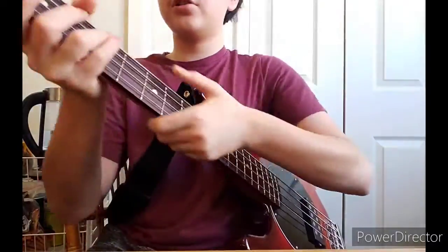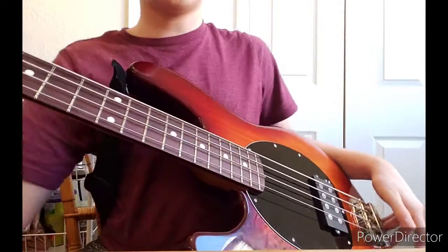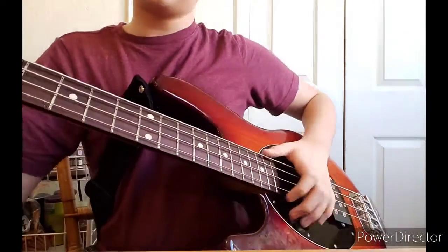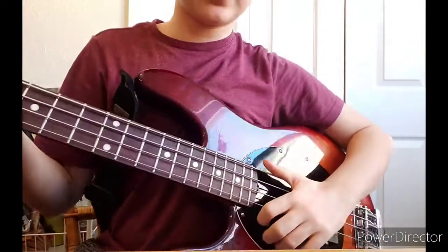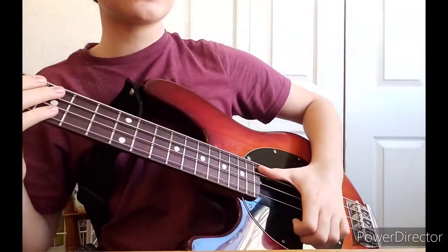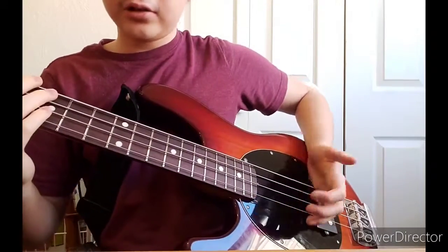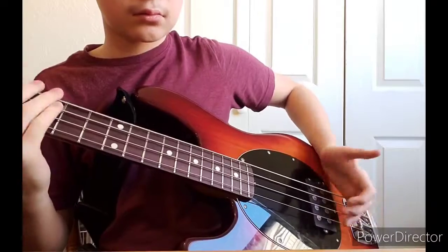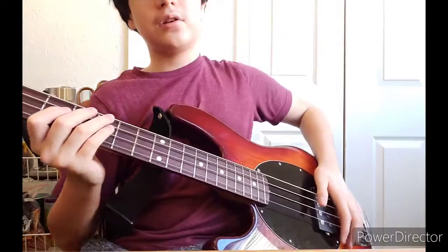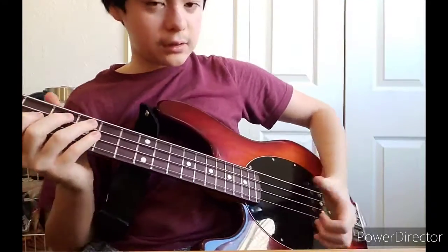If you want to slap like Flea, that's fine, but if you're trying to slap like me, do not do the Flea style — I can do it, but if you want to learn double thumb slap, I slap like this and he slaps like that. There are only two ways to do it. You cannot possibly learn double thumb if you slap like Flea — you have to do it the other way.